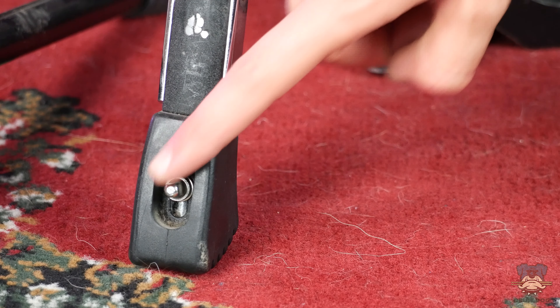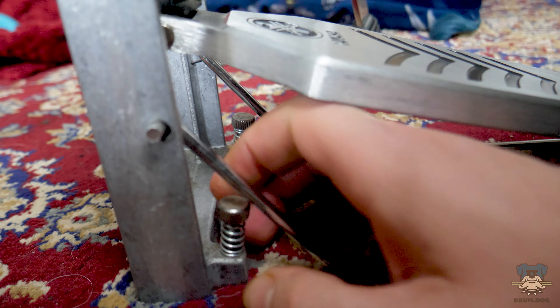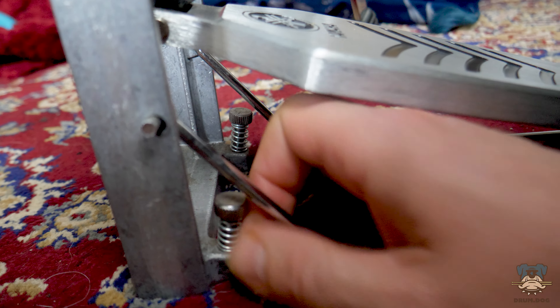The most important point for hi-hat stand creep is getting our spikes dug into the floor. This particular stand has spikes built into the feet on a little drum key adjustment, but most stands have spikes built into the main base where we can screw them down and dig into the carpet. You will find that playing on different surfaces in different rooms have different slippage factors — some rooms are grippier than others — so be used to the adjustments you can make to your hi-hat stand to stop it getting away from you and make your gigs and performances that bit more stress-free.